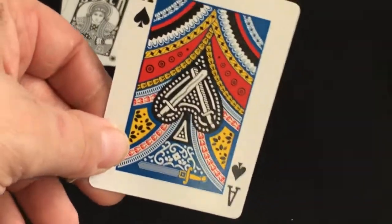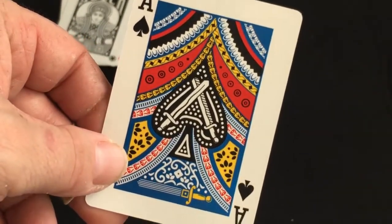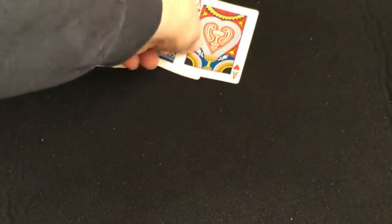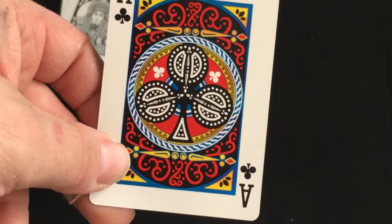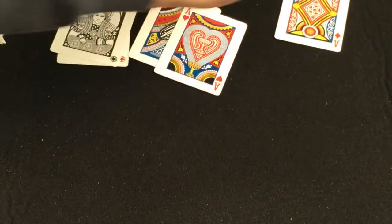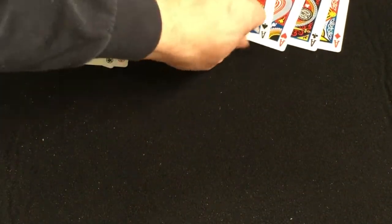The aces are very colorful — within the pip there's nice artwork, and it has the traditional tarot suits in there. There are swords inside the spades, the cup inside the hearts, clubs within that pip, and the pentacle within the diamonds. Pretty cool — nice colorful aces, beautiful.